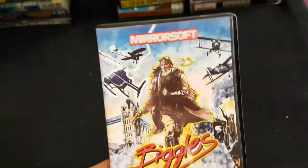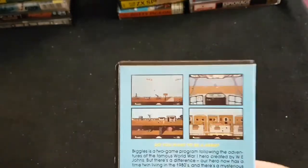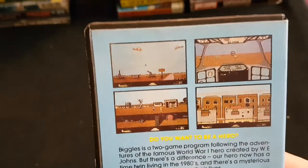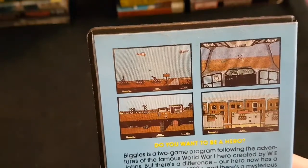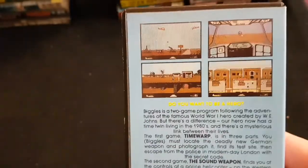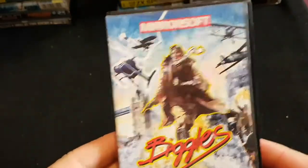Who remembers Biggles? Based on the comic Biggles — I'm a bit too young for the comic, but I certainly remember this game. It looks like it's got a first-person flying mode, and I remember the side-scrolling flying section where you had to bomb things. Absolutely brilliant. It's a fantastic game, well worth a play if you've never played it before.